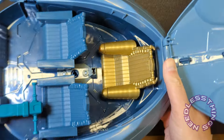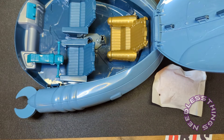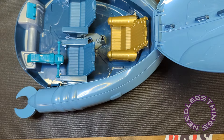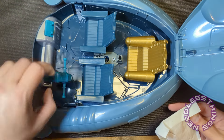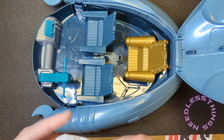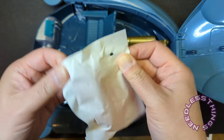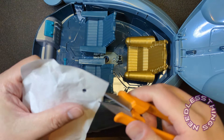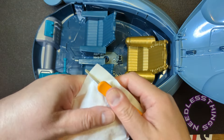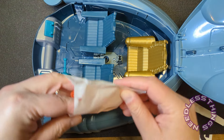I wish there were some stickers though. There are no stickers, paper, or instructions — anything. I would love to have a little something — just a little control panel sticker here, maybe something on the front. I'm kind of shocked there's nothing like that. I don't know what's going to be in this bag.